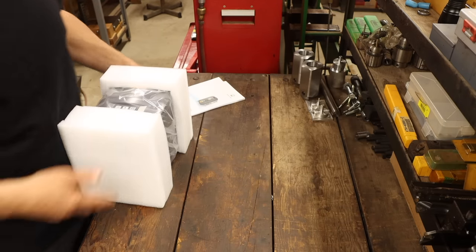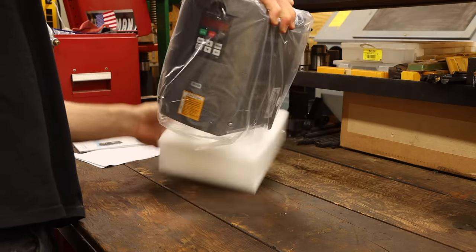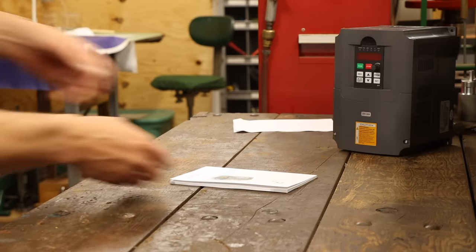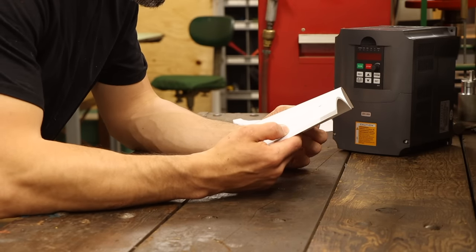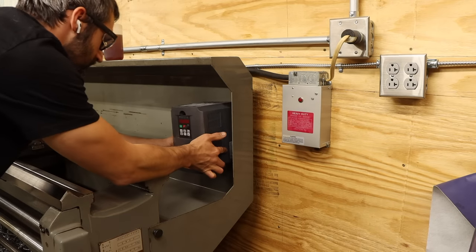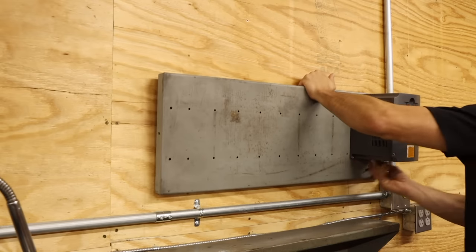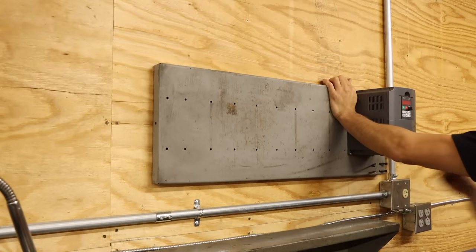That's where the VFD comes in. Fair warning — I'm neither an electrical engineer nor an electrician, but I'm pretty good at figuring it out as I go. At least that's what I tell myself. I have a lot of machining to do, so my goal is to have the simplest and quickest integration I can. I definitely don't have room in the existing control panel, and I'm not fond of mounting this on the backsplash, so the only place left is the wall. The instructions say not to mount this on any combustible surfaces, so I'll use this old metal shelf to space it off the wood.